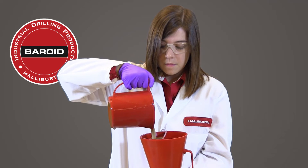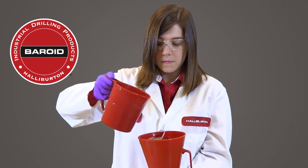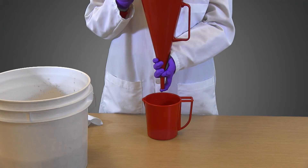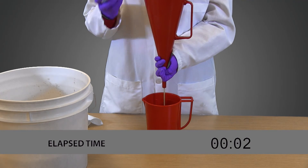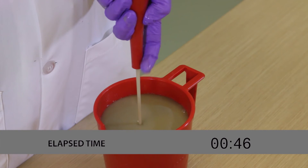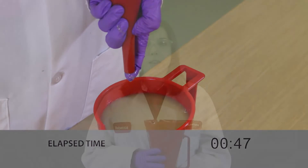It generally takes one measuring cup full and part of a second to fill the funnel. Now we will use a stopwatch to time how many seconds it takes for the fluid to flow out of the funnel to the one quart line in the measuring cup. In this case, our fluid's viscosity was 47 seconds per quart.